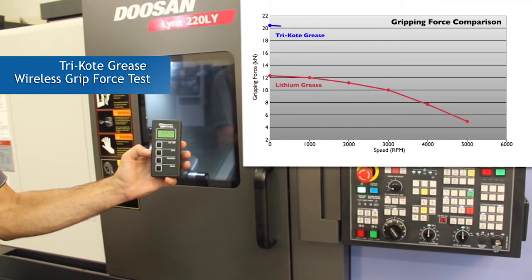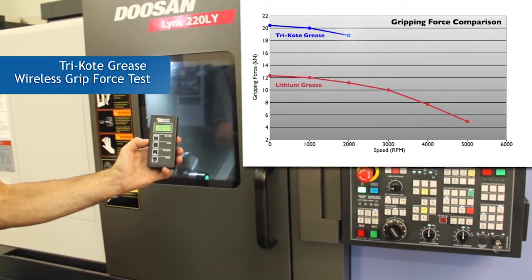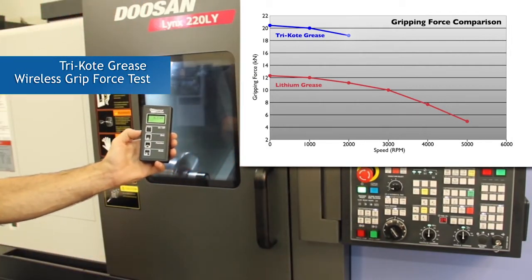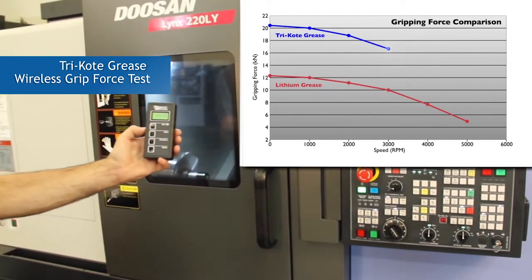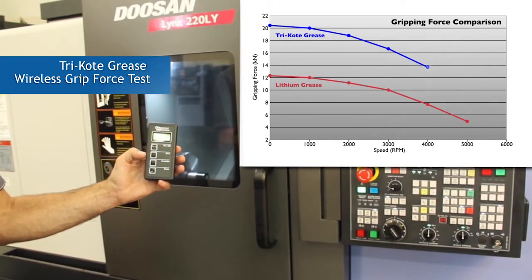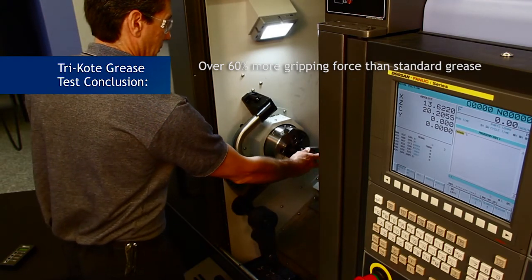Gripping force measurement of tricoat grease at 1,000 RPM. Gripping force measurement of tricoat grease at 2,000 RPM. Gripping force measurement of tricoat grease at 3,000 RPM. Gripping force measurement of tricoat grease at 5,000 RPM. In this test, tricoat has achieved an incredible 62% more gripping force than the standard grease used in this test.